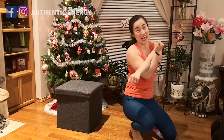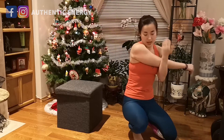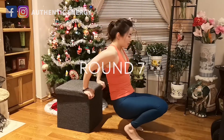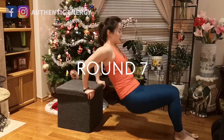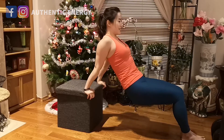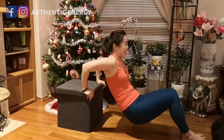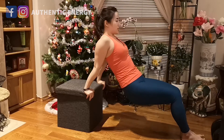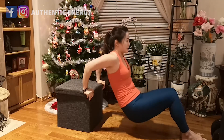Imagine just four minutes, repeating the same exercise, and every day targeting different muscle groups — you will feel something. It's better than being lazy and not moving around while your body is getting all those extra holiday calories and treats. All you need is just four minutes — push it.